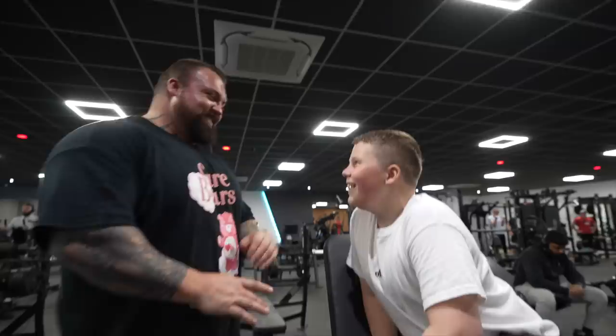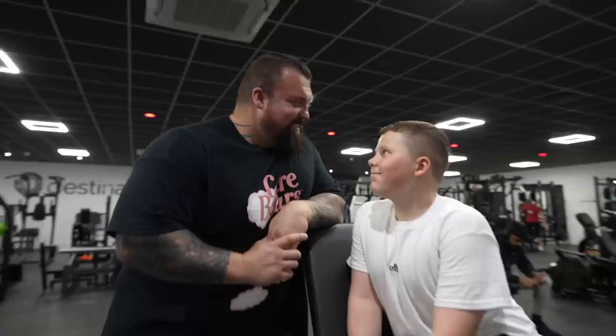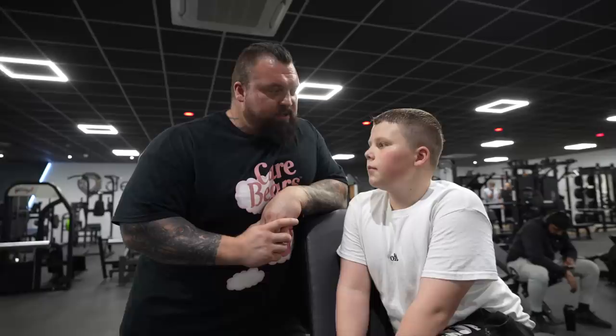So we're training shoulders today. We're going to start with dumbbells and the PB is 20 kilos for four. PB is 20 kilos for four, so why don't we do 20 kilos for at least five? Try and beat your PB. And then we'll do some hammer strength seated shoulder press. We'll see how heavy you can go on that. Good boy, let's go.